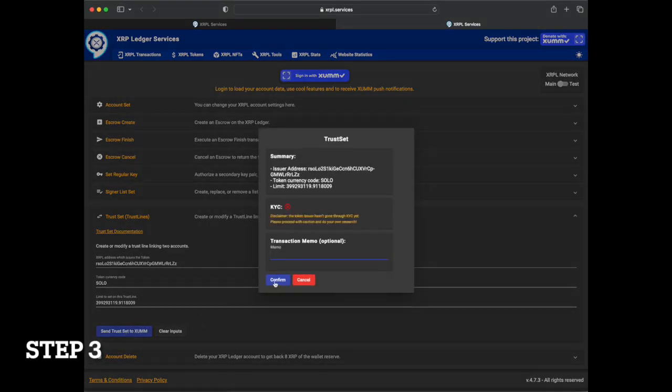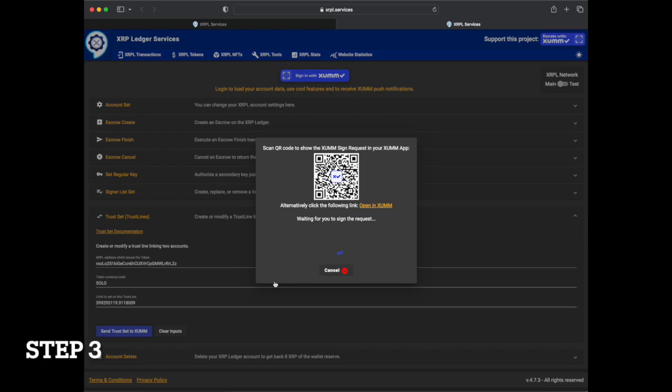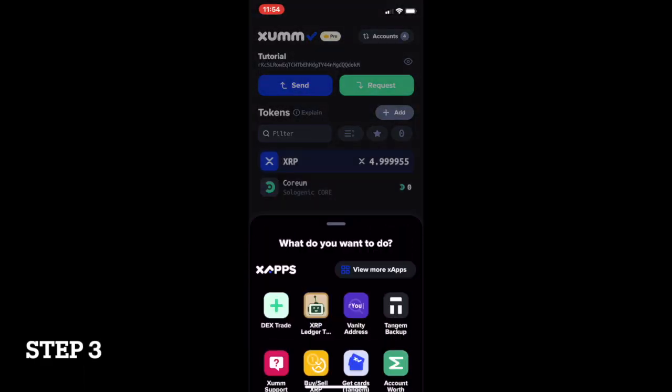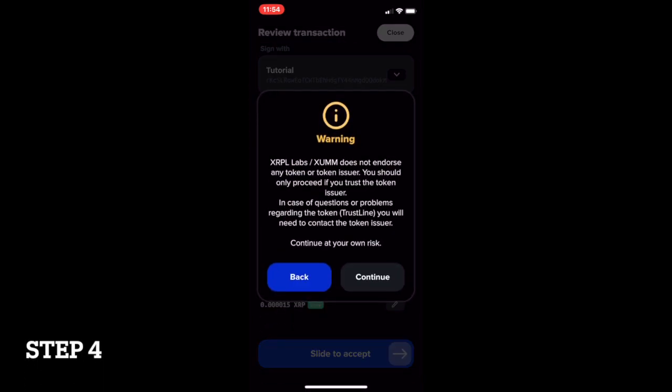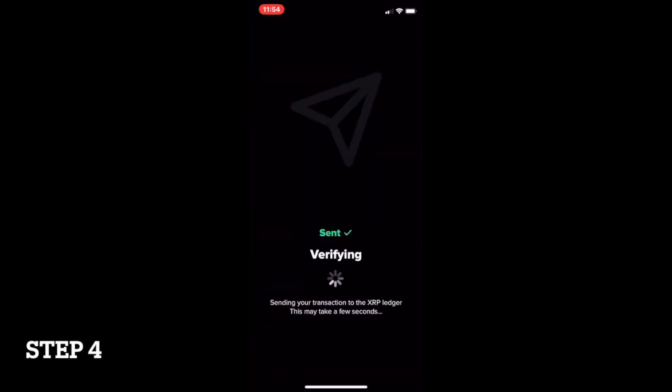Once prompted with the trust set summary, click confirm and follow the presented directions by scanning the QR code through your device. Finally, confirm the transaction on your mobile device.